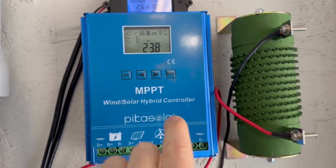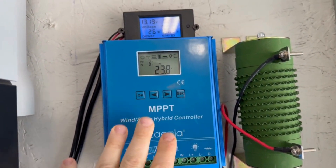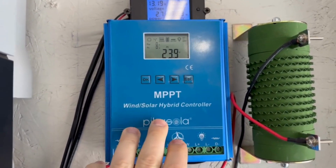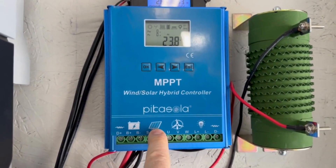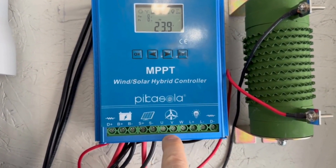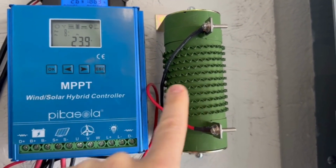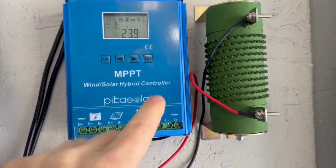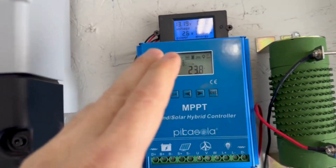We're showing 12 volts coming from the solar panels — they actually peak at around 13-point-something. This solar controller is cool because it does a couple of things: it charges with solar panels and also supports a wind turbine. This right here is a load resistor for the wind turbine — when the batteries are fully charged and the turbine is over-producing, you need to dump that load somewhere. That's only for wind turbines.